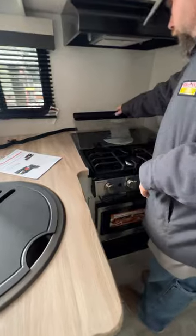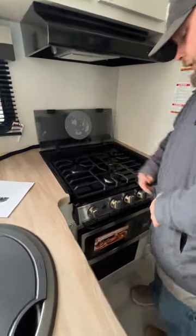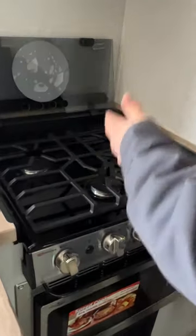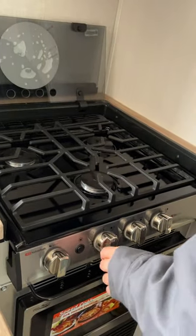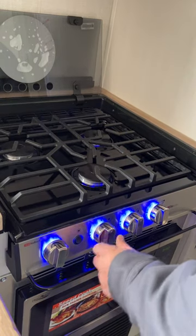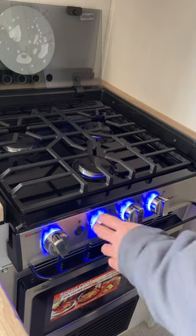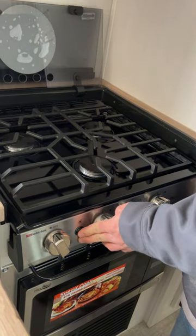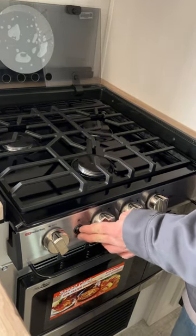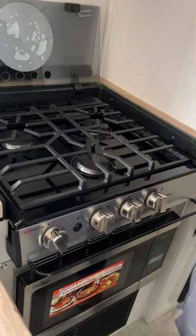Then we have our stove. With this, you do want to make sure the cover is flipped up. Basically you're going to turn this to the light position, and then this is your spark igniter on this side. Once it's lit, you can set your desired temperature. This does have two settings, but it only operates the top burners. This is also designed for an oven model as well.